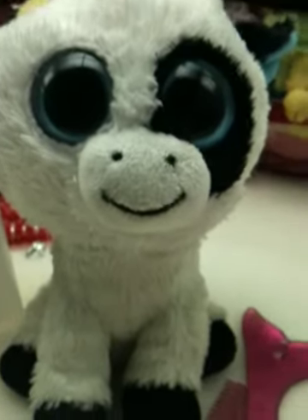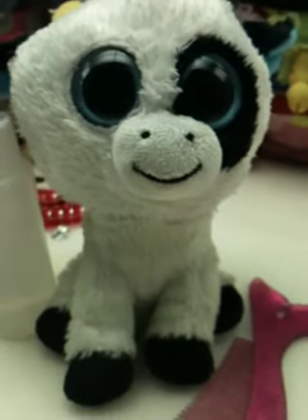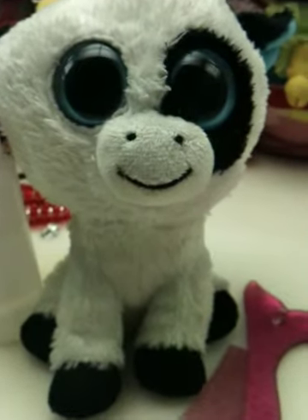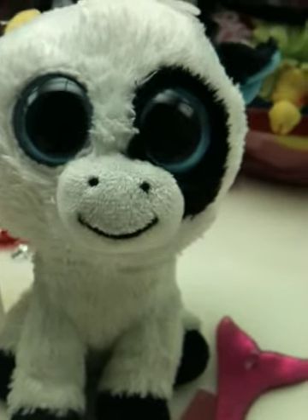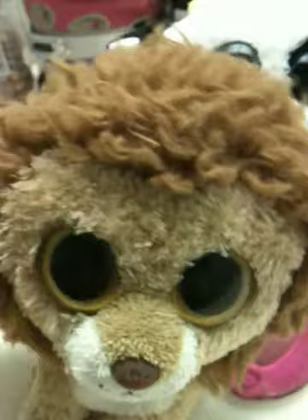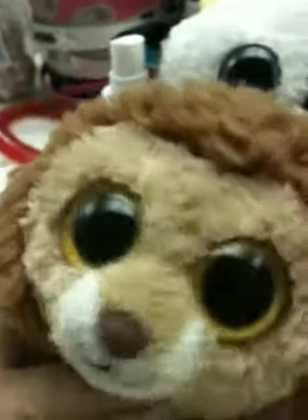Hi guys! I'm going to show you how my mom cleans me. We are surface washed, so don't put us in the dryer. Or else... Hi! This will happen. King's hair got messed up. It's curly now.